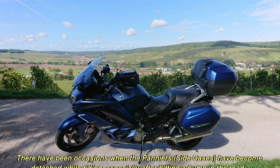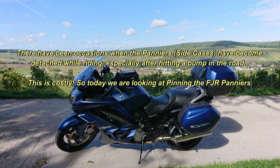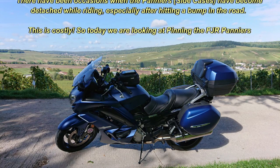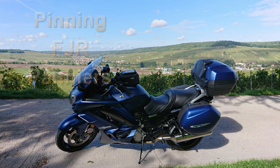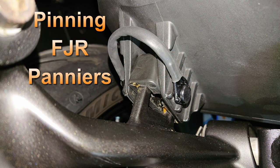Hello, you're very welcome to this video. There have been occasions when the side cases on the FJR have become detached while riding, especially after hitting a bump in the road. This is costly, so today we're looking at pinning the FJR panniers.